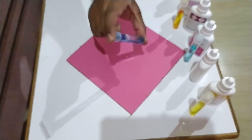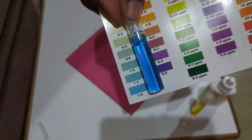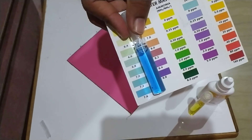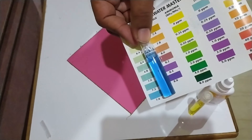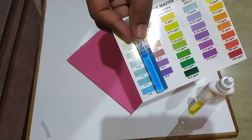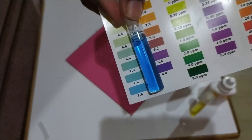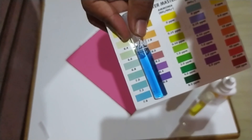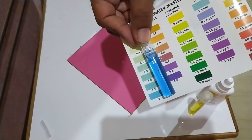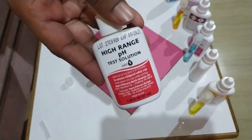After inverting, you will notice the color of the water in the test tube has changed. Hold the test tube against the color chart. As you can see, the color of my water is very dark — darker than the maximum shade for low range pH — which most likely means my aquarium water has a pH above 7.6.